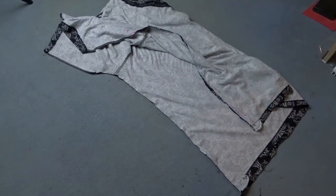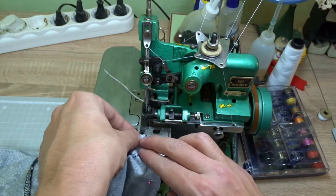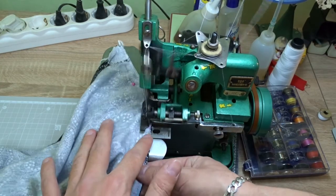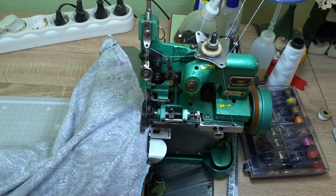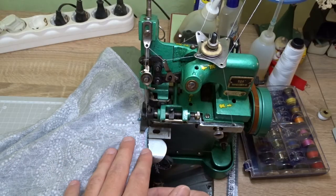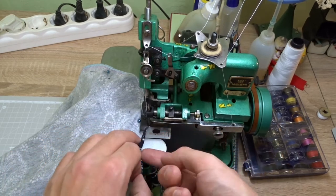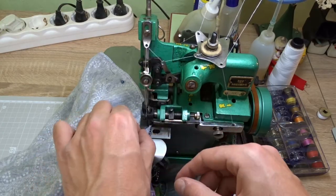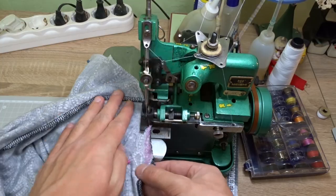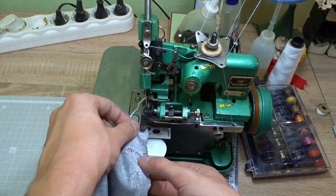Now the sewing part. Start sewing from the hem towards the sleeve. Cut the excess fabric. Now sew the other side.